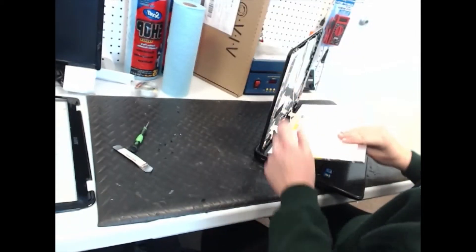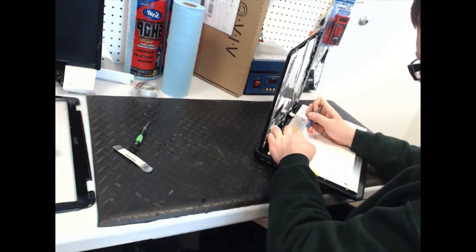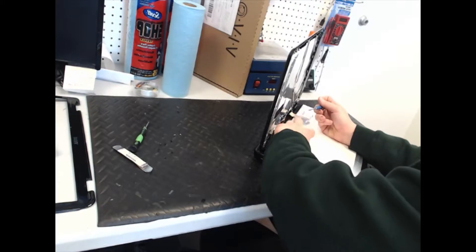Once all the screws are out, this will come down just like so. There's a piece of tape holding the LCD cable into place — just pry that up.